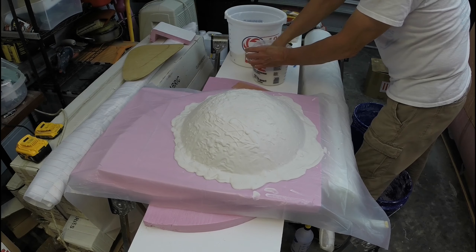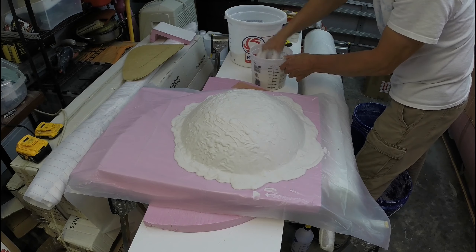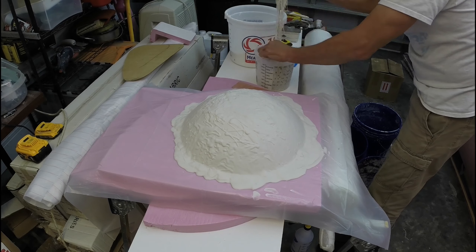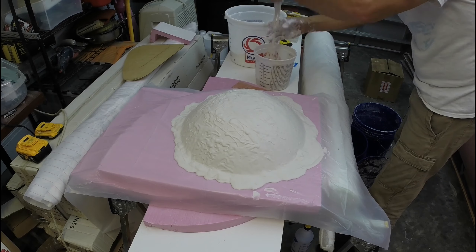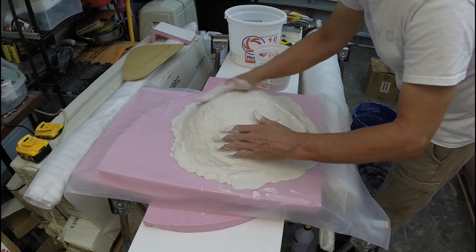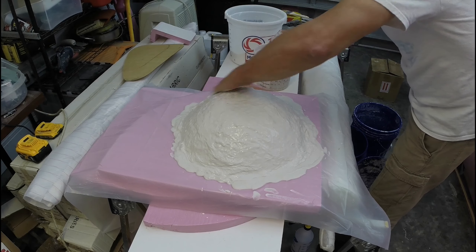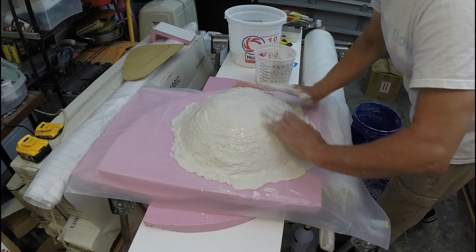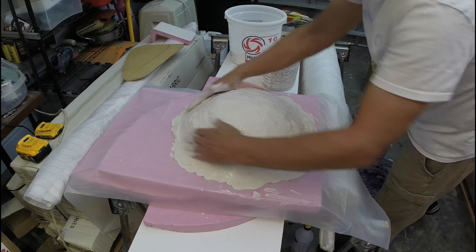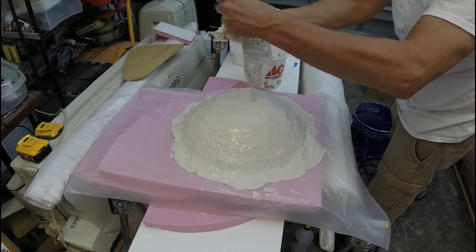You'll have to wait for it to completely dry before you put the next layer on. Same thing — I'm mixing the plaster to about the consistency of a milkshake, slightly thinner. Then I'm going to wet out those fibers and apply that to the hard coat. I'll make sure I get it nice and smooth and consistent, using up all that plaster.